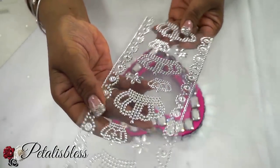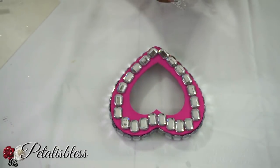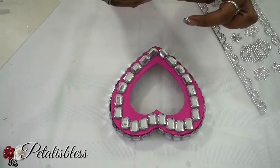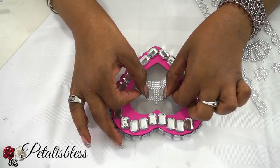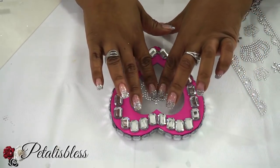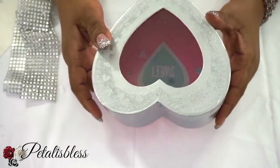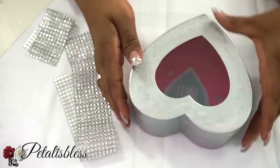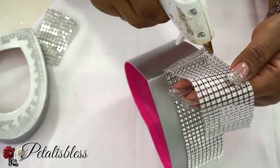Now we're gonna take one of our crown stickers that we got from the Dollar Tree and place it right in the center of the heart box. And now for our other box that we painted silver, we're gonna bling it out with the silver bling wrap going all the way around.